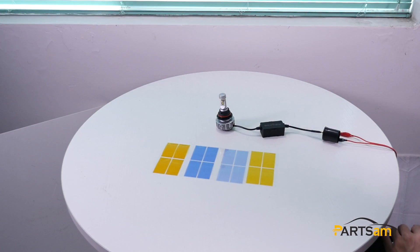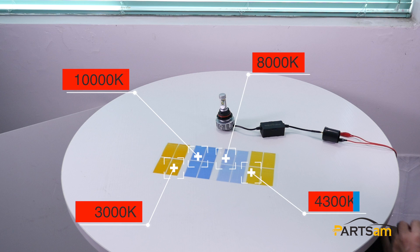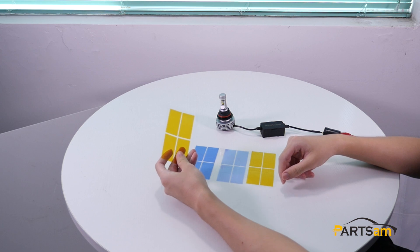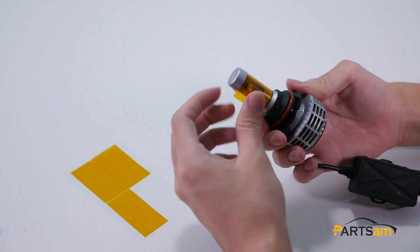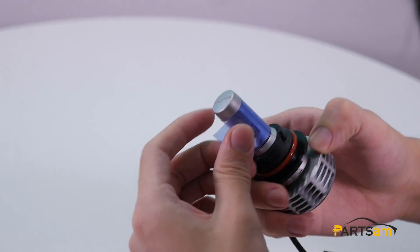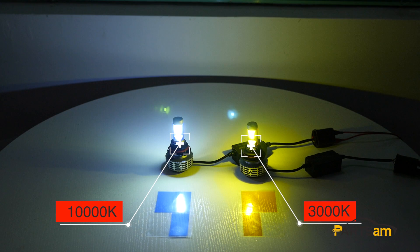The M5 Canvas comes with four interchangeable collar sleeves: 3000K, 4300K, 8000K, and 10,000K. We can use different collar sleeves depending on what we need. Now we're going to try the 3000K and the 10,000K. It looks great, right? We can get different color lights depending on your preference.